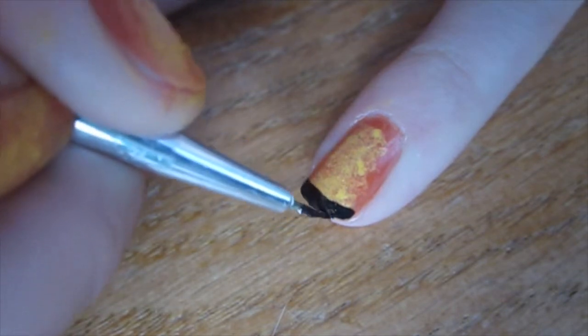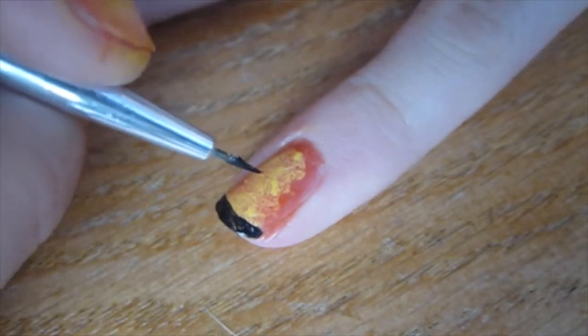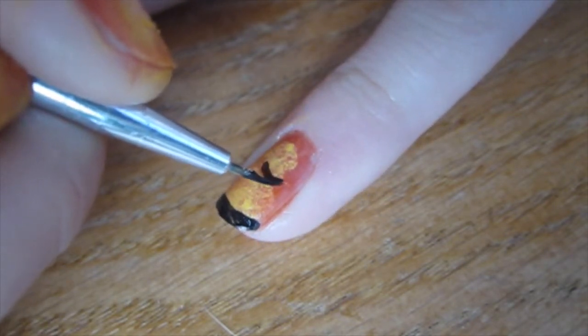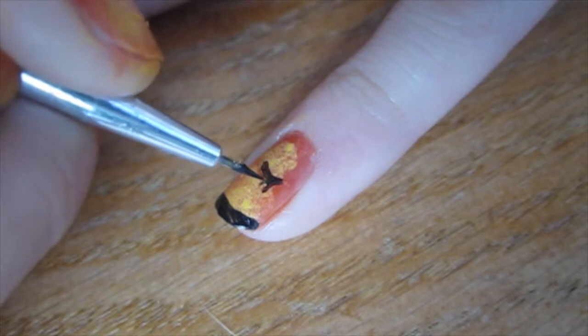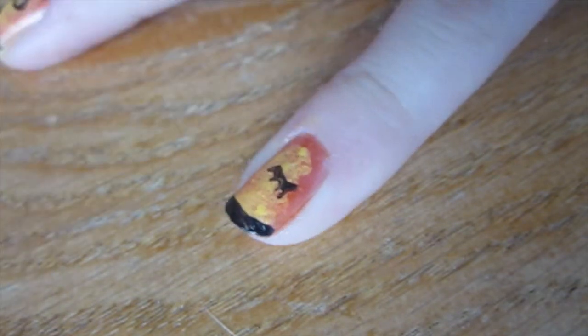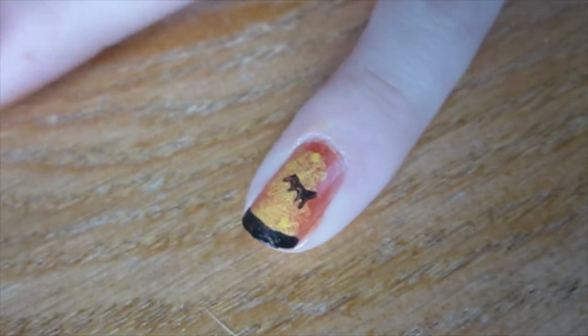For the last nail, you're going to create some bats. I added a curve and then a bunch of little spiky lines coming out from underneath it, and then I added a head with some pointy ears.